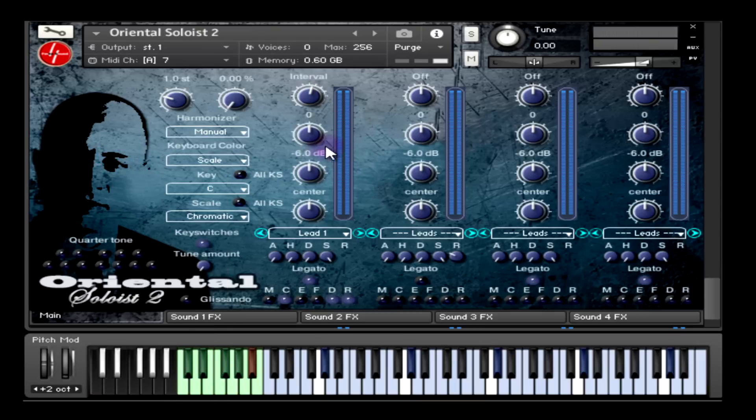Then we have the octave knob that allows you to shift or transpose up to four octaves up and four octaves down. Then we have volume and pan knobs that control volume and pan for each sound separately.